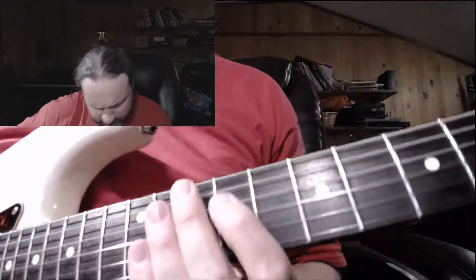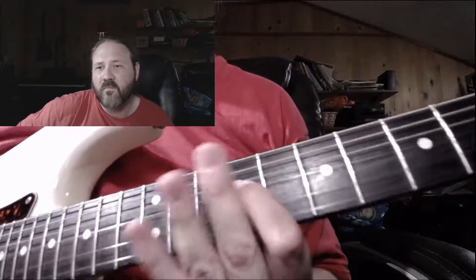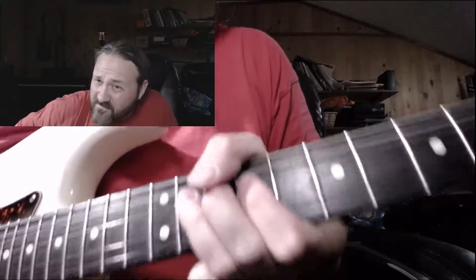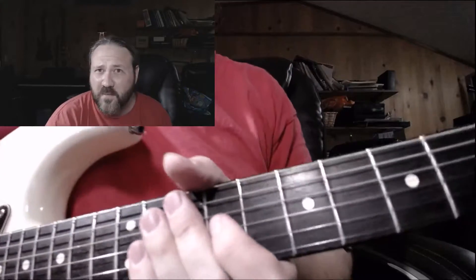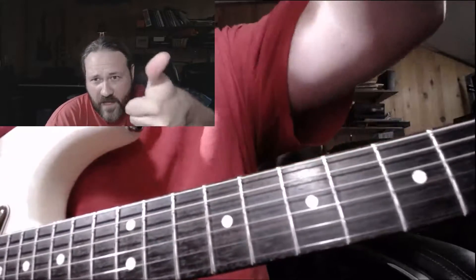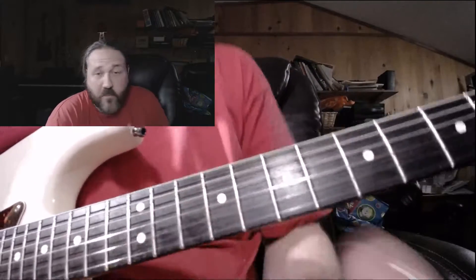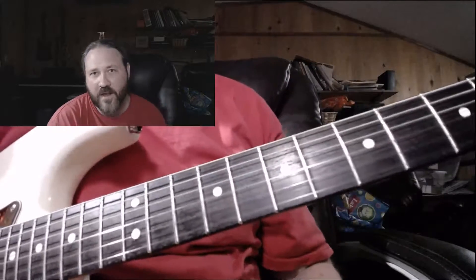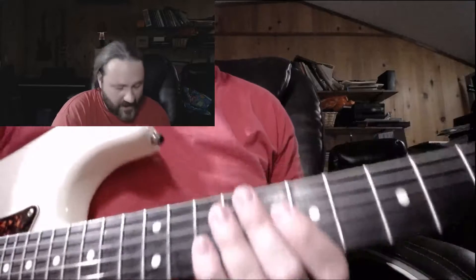Hey folks, David Stewart here. Let's talk a little bit about string bending and the old thumb technique. I got a question about how do you bend strings without wrapping your thumb around the neck as you transition to seven or eight string guitar? And the answer is the way I just demonstrated.